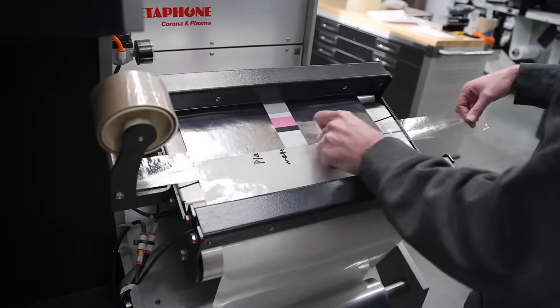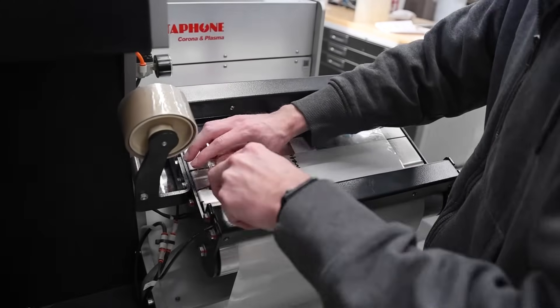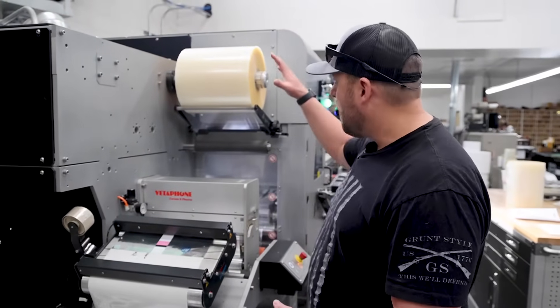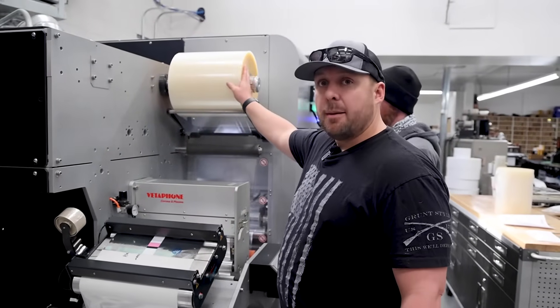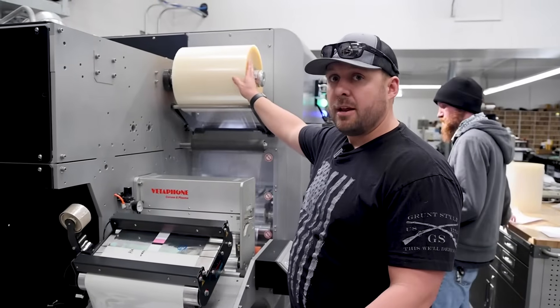Cody just spliced on the roll. What we call a splice is when we take our tape and join the two rolls together. He's getting ready to move through this job and put it through our laminate, and before we start running the job we always check to make sure we're putting on the right laminate for the right job.